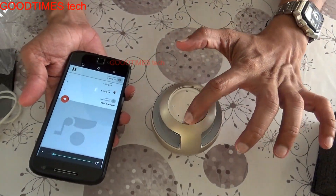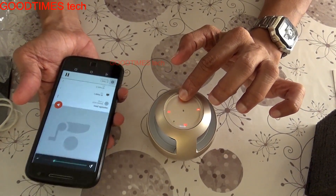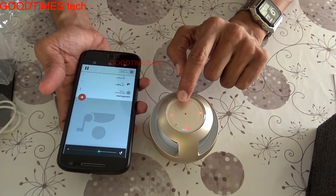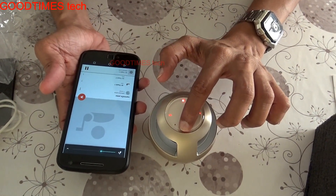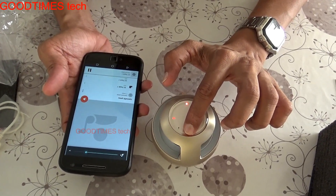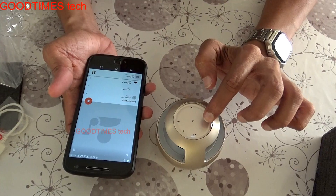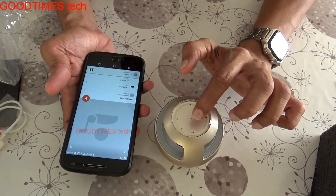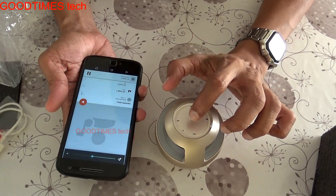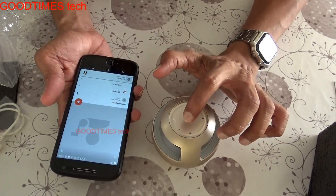This is the maximum volume. I can control the volume directly from the speaker — using the volume up and volume down buttons. You can see the volume icon moving on my phone as well, confirming the controls are working. The plus button increases the volume.